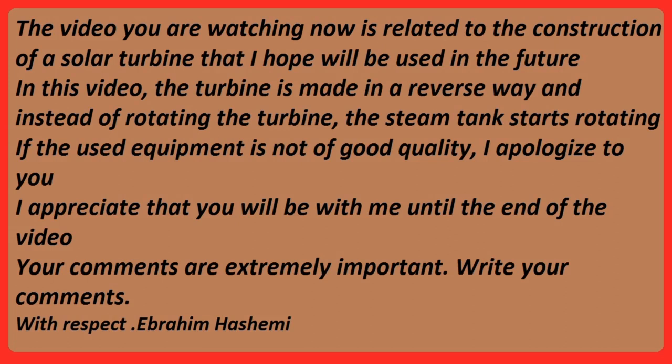The video you are watching is related to the construction of a solar turbine. In this video, the turbine is made in a reverse way — instead of rotating the turbine, the steam tank itself starts rotating. If the used equipment is not of good quality, I apologize. I appreciate that you will be with me until the end of the video. Your comments are extremely important; please write them with respect.